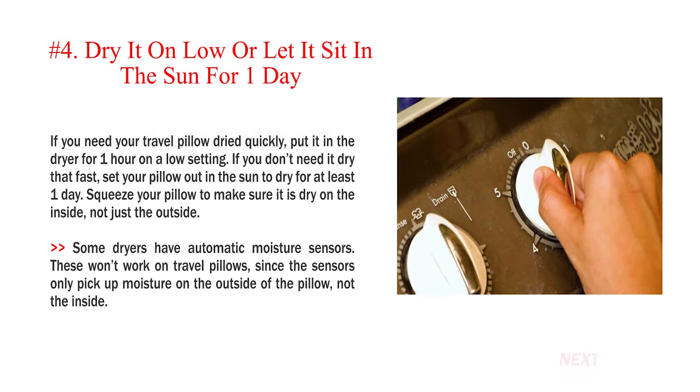Step 4: Dry it on low or let it sit in the sun for one day. If you need your travel pillow dried quickly, put it in the dryer for one hour on a low setting. If you don't need it dry that fast, set your pillow out in the sun to dry for at least one day. Squeeze your pillow to make sure it is dry on the inside, not just the outside. Note: some dryers have automatic moisture sensors, but these won't work on travel pillows since the sensors only pick up moisture on the outside, not the inside.